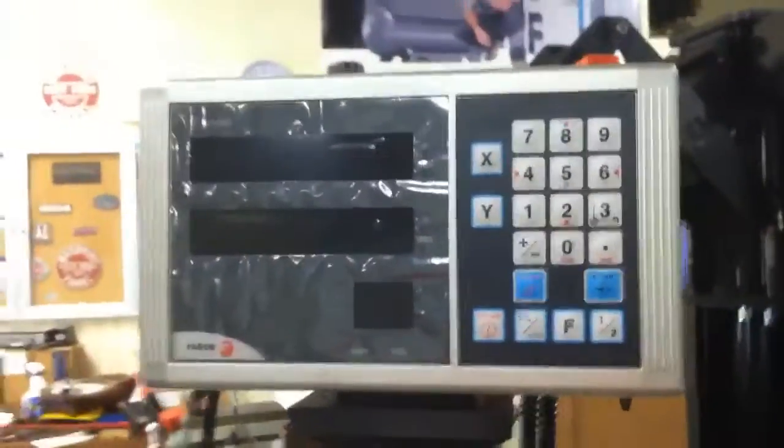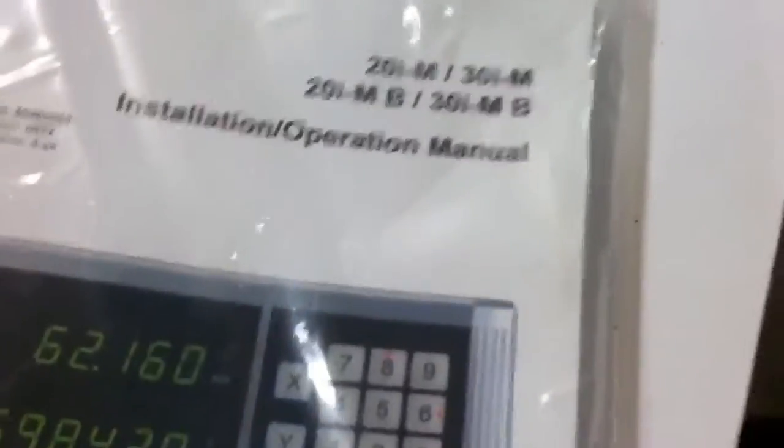We're showing you a Figor digital readout. We can install any of their models on any of the bridge ports if you buy them from us, or if you want to upgrade your own. If you have any model available, here are some brochures on it.